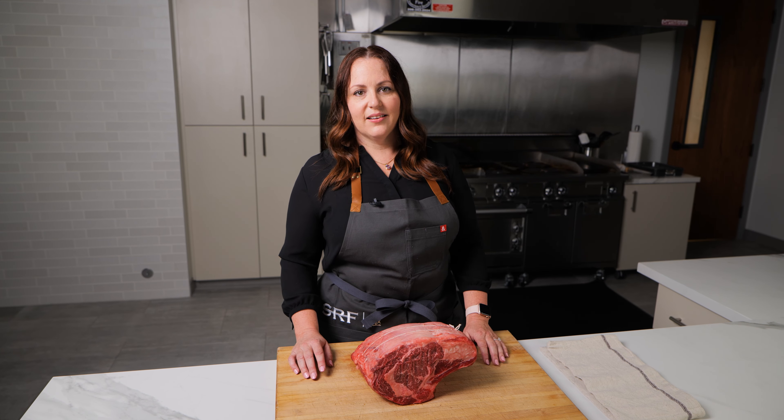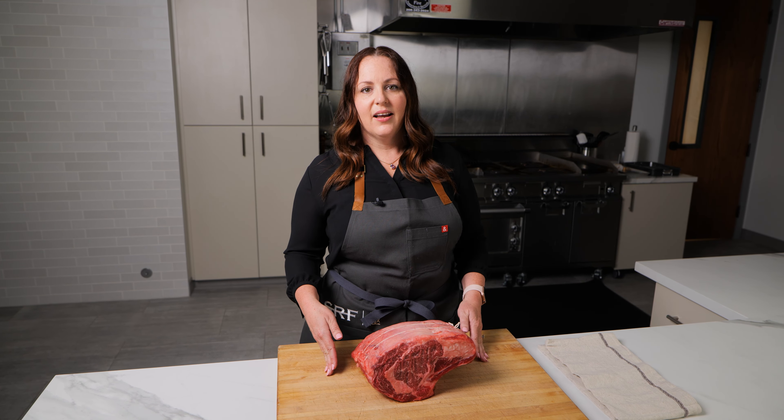I like to temper the meat at room temperature just before cooking. It brings it up, and it makes it a better cook overall.